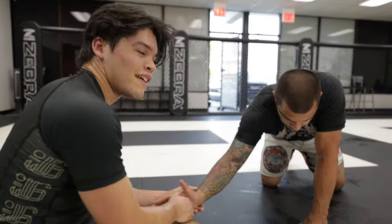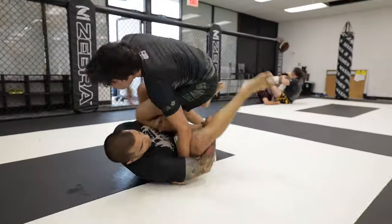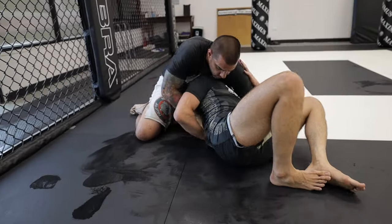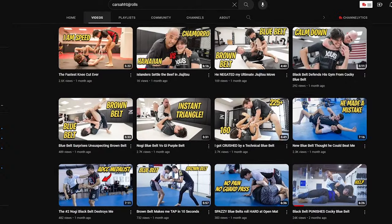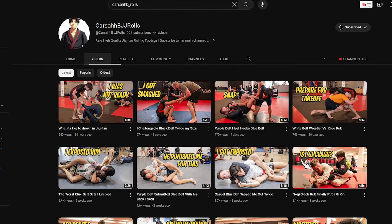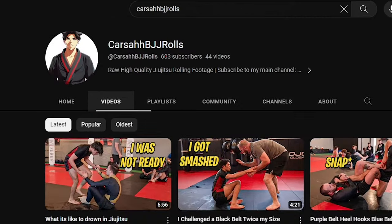Alright, so by now I hope you guys have learned some new techs to add to your game, whether that's the blast cut, Kimura roll, or how to get submitted in style. With that being said, if you want to watch unedited, high quality BJJ content, check out my second channel, CarSubBJJRolls for the unedited footage. I'm almost at a thousand subscribers so do me a favor and help me get monetized over there.